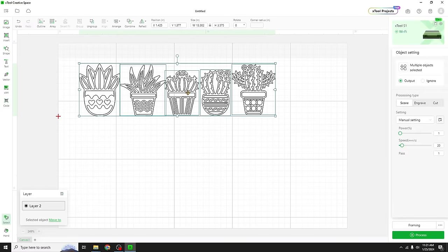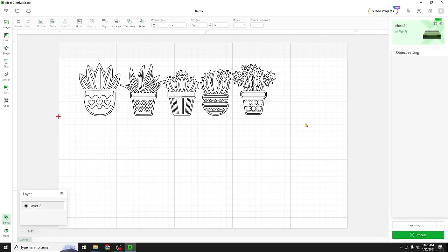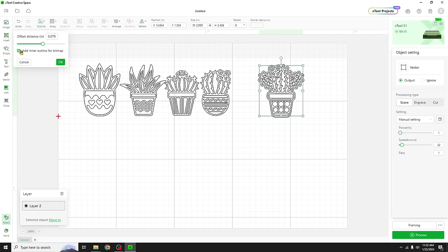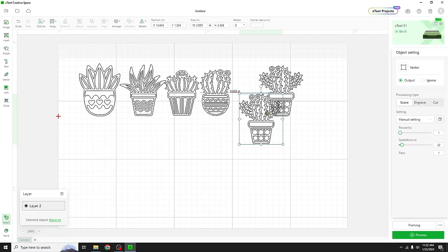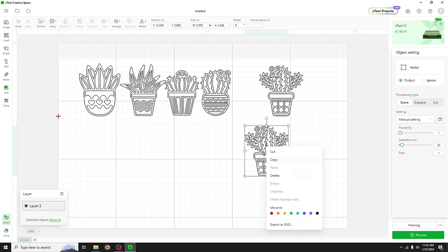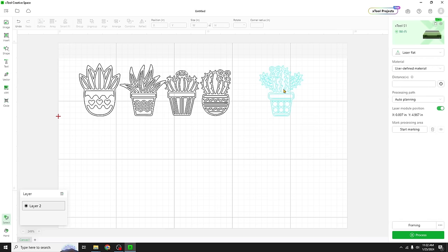Let's ungroup these guys so we can start to manipulate them. Now this piece is gonna be our front piece, or a little frame to our nightlight. And then we want an acrylic backer to this — a solid acrylic backer. Now if we make an outline and we set it to zero, you'll notice that it traces everything. Everything got traced. I can't use this, I can't ungroup this — there's nothing I can do with it.